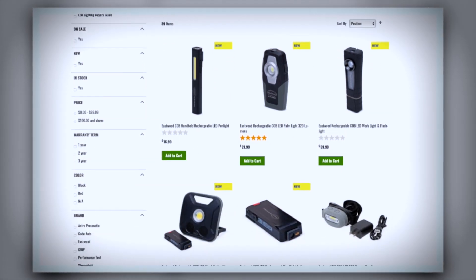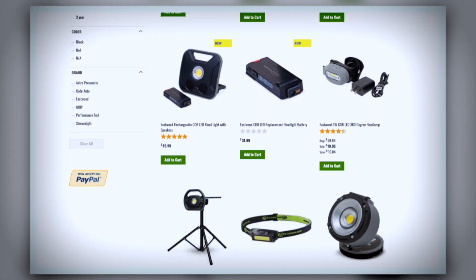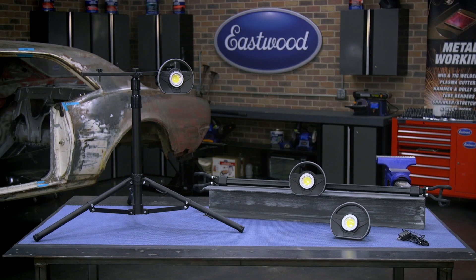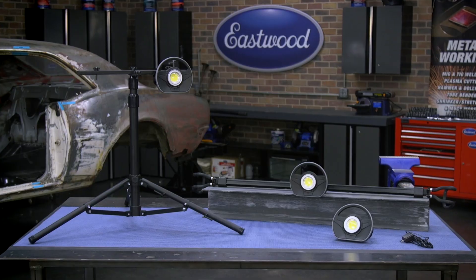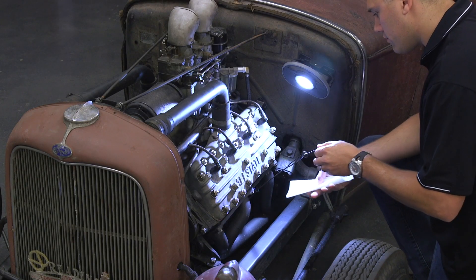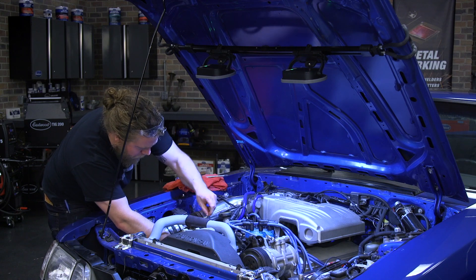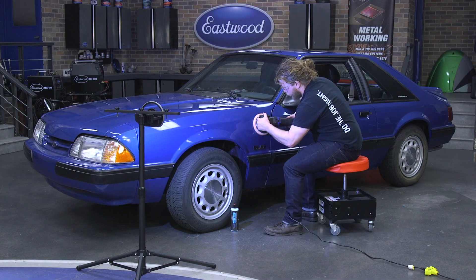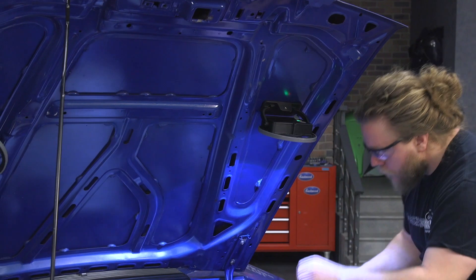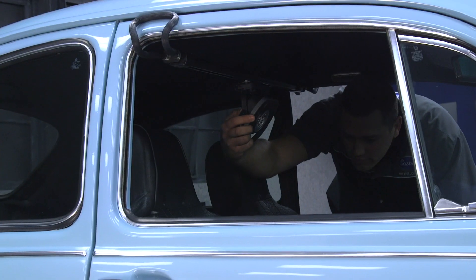Eastwood offers a wide variety of lights, everything from individual hand lights, pucks, wands, all the way up to more complete systems like our LED modular light kit. What I really like about this kit is how versatile it is. The base module has a magnetic base so you can stick it anywhere you want. We also have things like our under hood light bar and tripod, which really round out the kit to make sure you can shine light exactly where you need it.